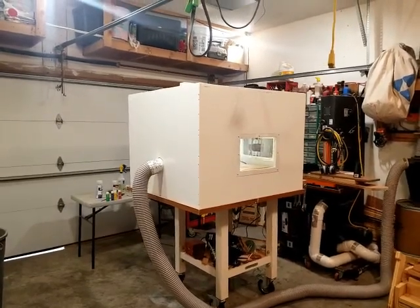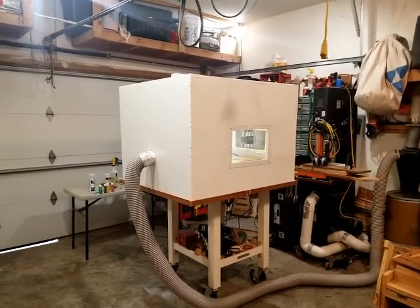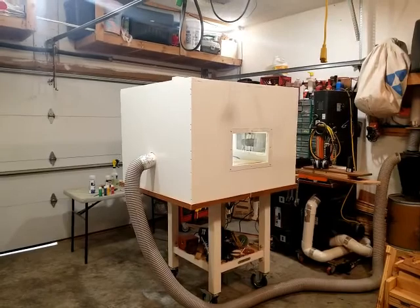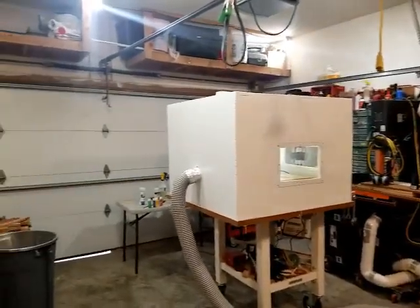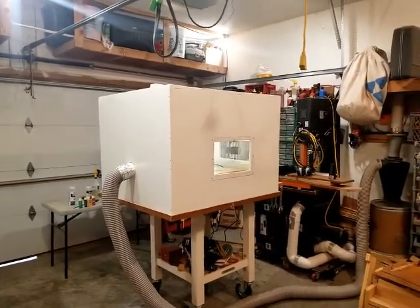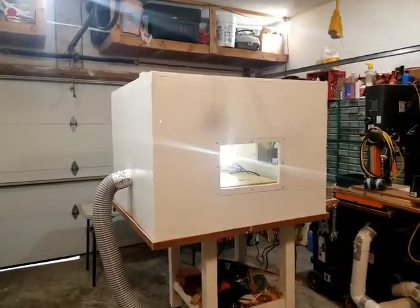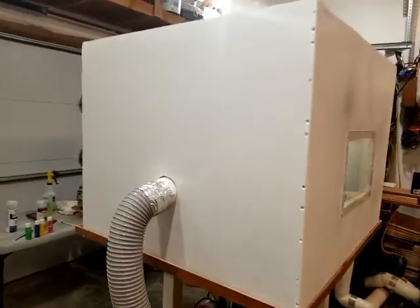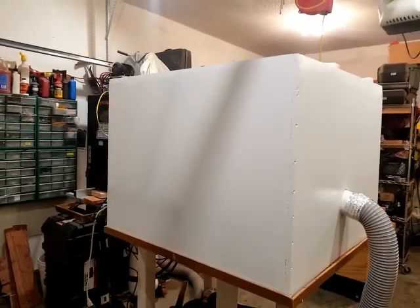I got this CNC machine about a little over a month ago, and I've made 20 to 30 projects with it — I've had a ball with it. It was filling my shop up with dust and the noise was pretty loud. I had shop vac dust boots on it with the broom and all that stuff. I watched on the web for quite a few different boxes. This box is made out of one-inch blue foam and it's basically like an ice chest — it just sits over the top of the table.